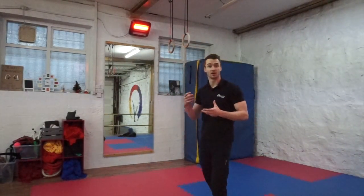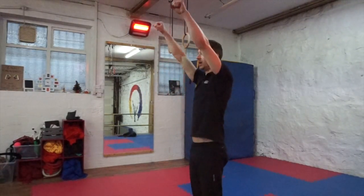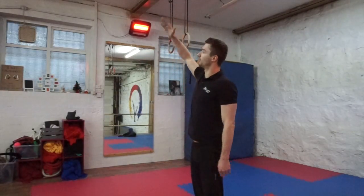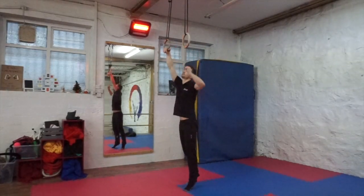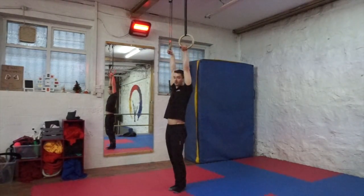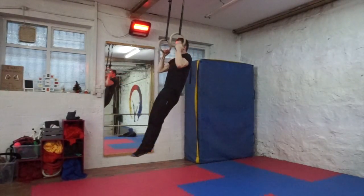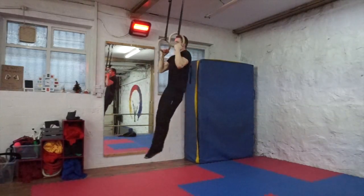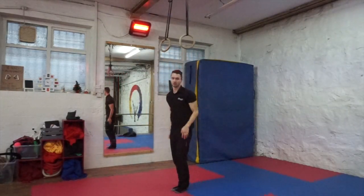Once you get to this level, it's really about just increasing seconds every workout. Finally, we can also be performing ice cream makers. What this is going to do is get us stronger at the contraction. As opposed to starting from the top, we're going to want to start from the bottom and contract our way up. It's going to look something like this — starting from a bent arm, we're going to pull up and then contract up. Those are ice cream makers.